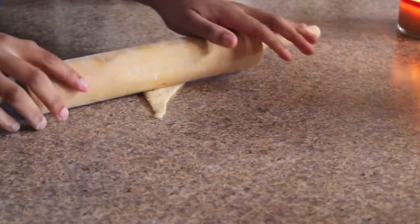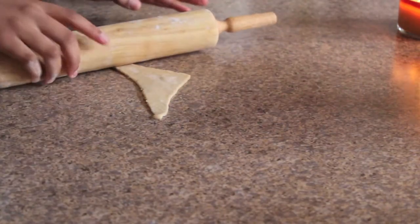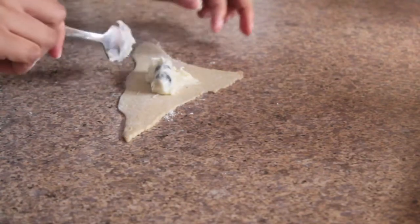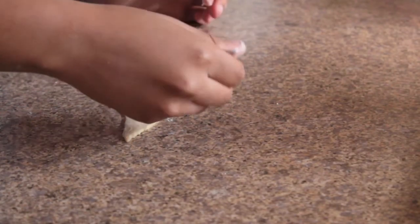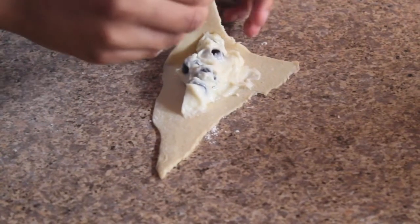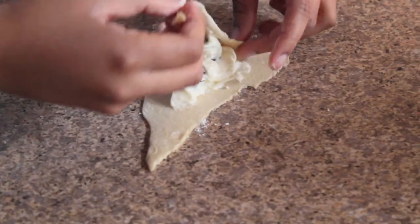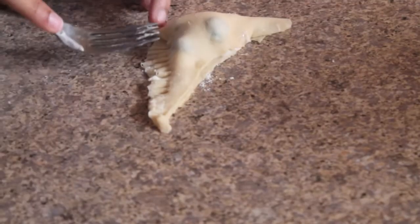Now I'm just rolling out the Crescent Rolls so they're a little bit bigger — you can skip this part if you decided not to cut them. Now I'm going to add the mixture and make sure that there are three to four blueberries per turnover. To close the turnover you just want to fold it over edge to edge and use a fork around the edges to give it a professional effect.